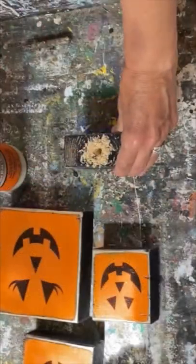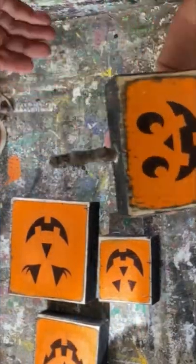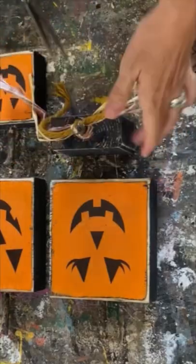I've got some branches out of my backyard, drilled a hole in the top, glued those little bits of the branches in the top, added a little bit of some raffia and ribbon to finish it off, and these scrap wood pumpkins are just so darn cute.